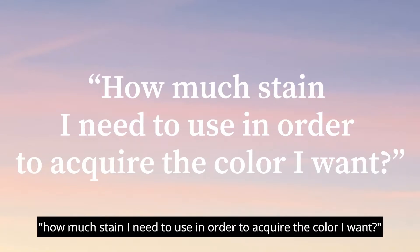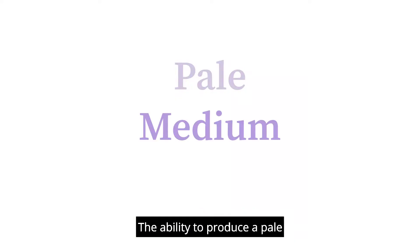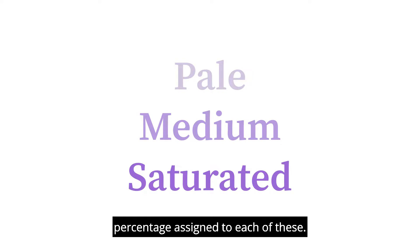I frequently get the question of how much stain I need to use in order to acquire the color I want. The answer is it will depend on your objective. The ability to produce a pale, medium, and saturated hue will always be available, and there is a percentage assigned to each of these.